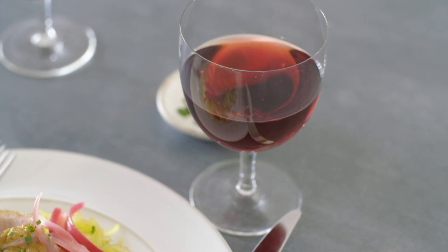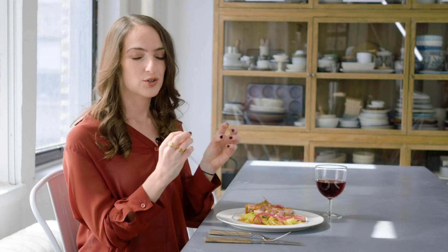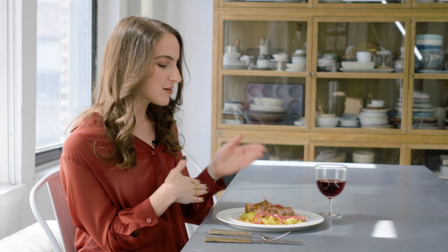He's paired it with a red Burgundy — classic with duck. The light, bright, crisp red fruit of the Pinot Noir marries really well with the richness of the duck.